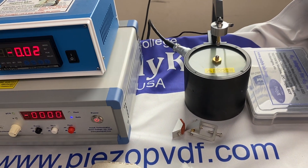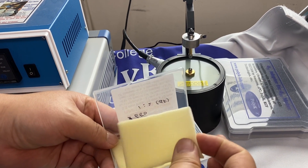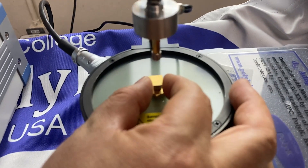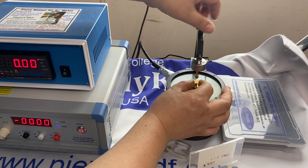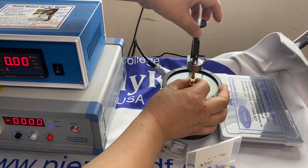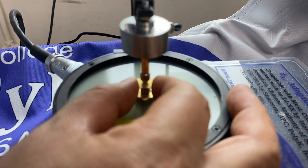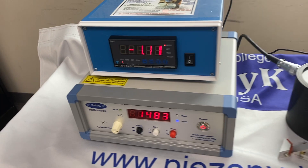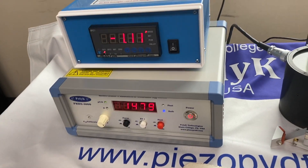We have a single crystal PMN-PT made by TRS Piezoelectric, with gold electrode, one centimeter by one centimeter and 500 micron thickness. You load it between the two probes — it's very easy to use. When the probes touch, maintain a small force. The static force is about 1.13 newton — it's negative because it's compression. The D33 reading is about 1,480 picocoulombs per newton.